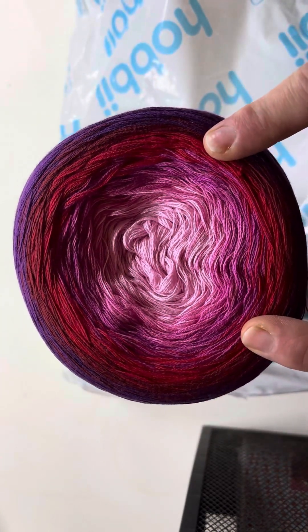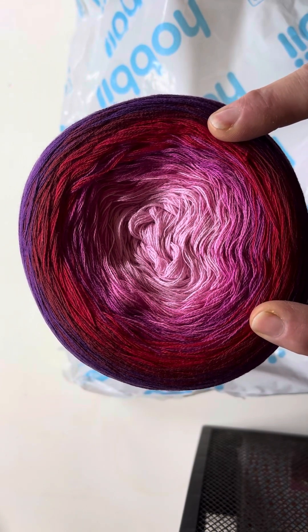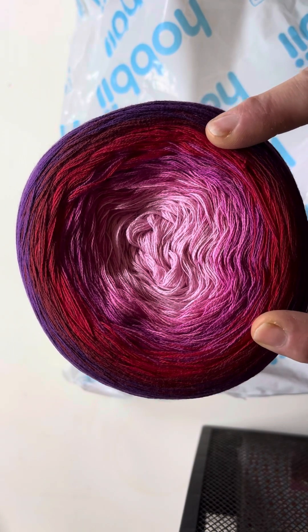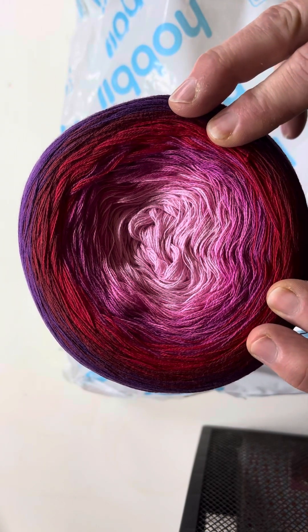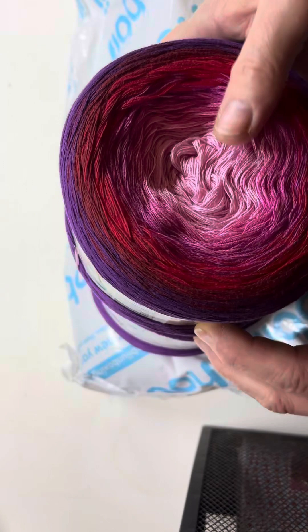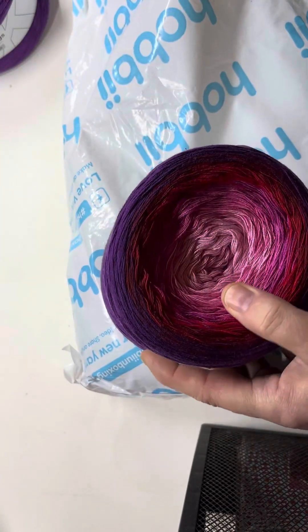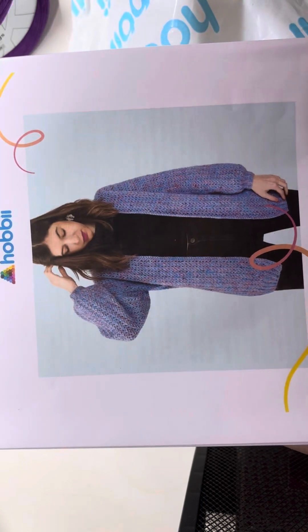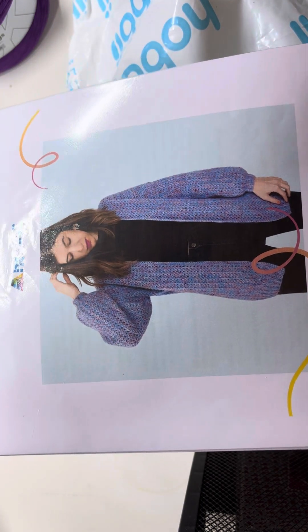Bearing in mind that I haven't crocheted for 40 years and I'm having to teach myself to crochet again, I'm going to possibly do a simple cardigan — maybe. We'll see how that goes.